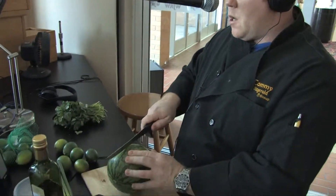Eight bucks, probably going to feed easily eight to ten people. So what we're gonna do is cut this watermelon right down the center.